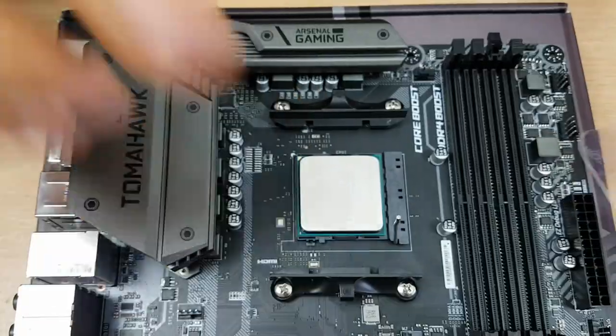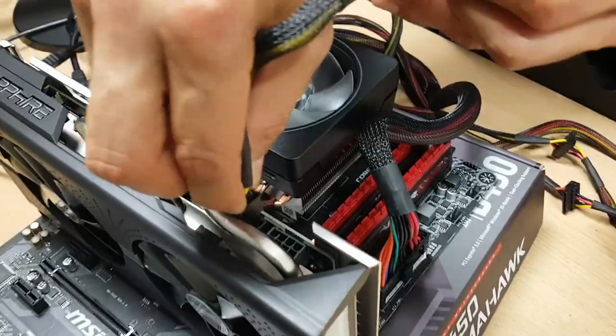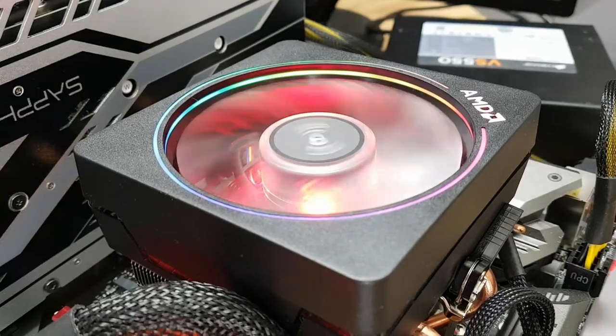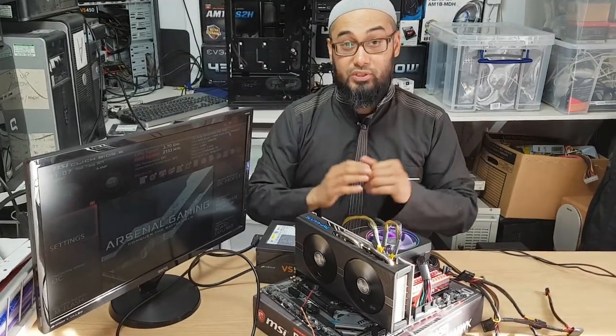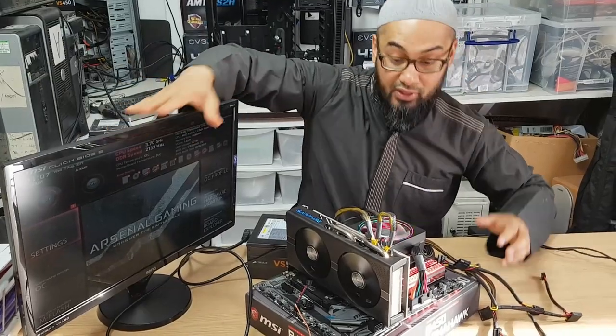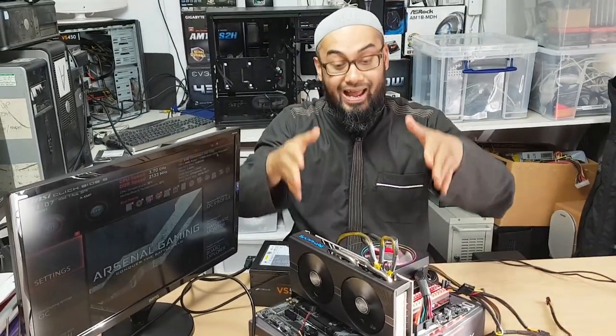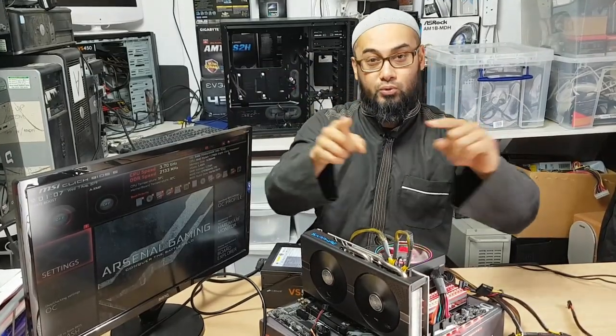This is without doubt the best tutorial on how to build a PC step by step for beginners, and I will explain why at the end of the video. Welcome to part 13 of our One PC to Rule Them All challenge series. I've had a successful POST of the new computer which we'll assemble outside of the case, so I'm going to show you all about it today.